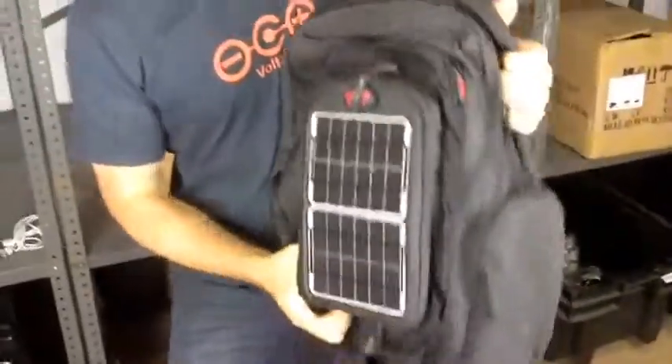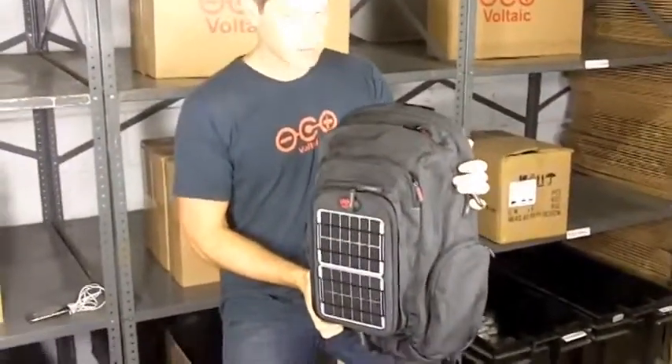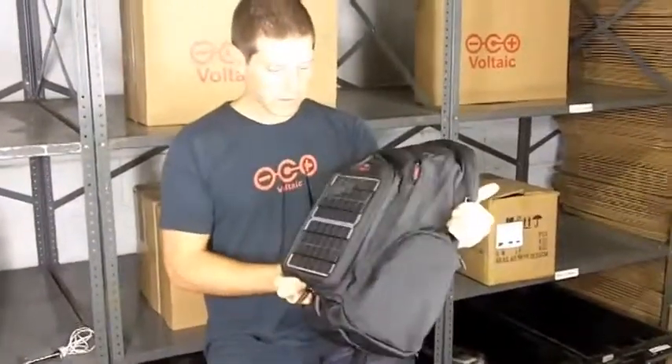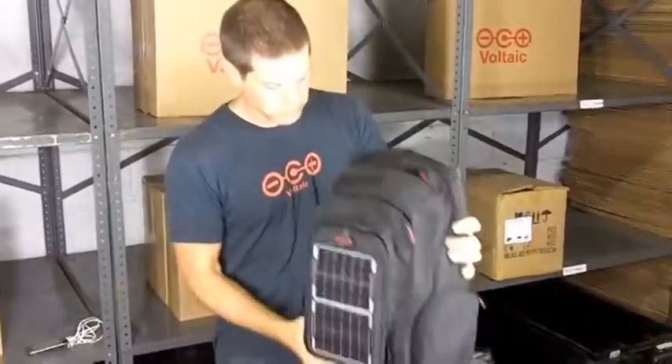So that's the off-grid solar backpack. It's a solar charger for powering up handheld electronics, digital cameras, and all sorts of other electronics — a sturdy, large workhorse for everyday use.